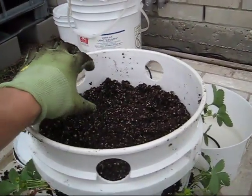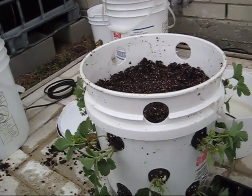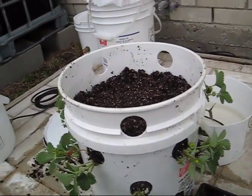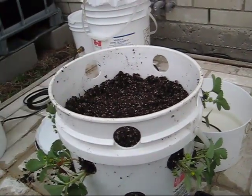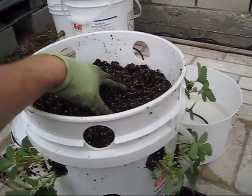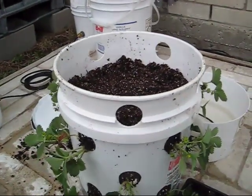Now I stopped here because we need to add our dolomite or agricultural limestone, which should be mixed into the first two or three inches of soil. Because I'm growing plants from top to bottom, I could take my one cup of dolomite and mix it into the entire soil mix — that probably would have worked well, if not better. But I'm just going to put in my one cup of dolomite here, mix it up with the soil, and then continue planting the strawberries.